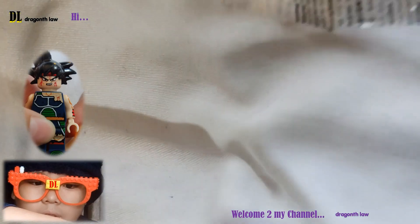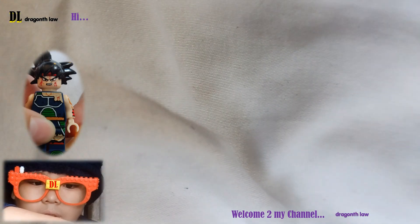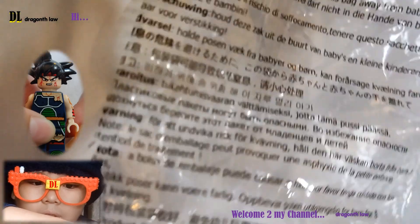Six, seven, eight, and nine. There's a Lego in this bag, and now we're going to put them to pieces.